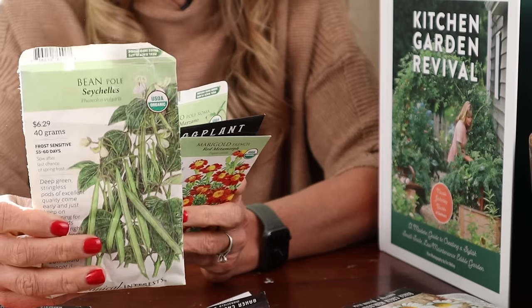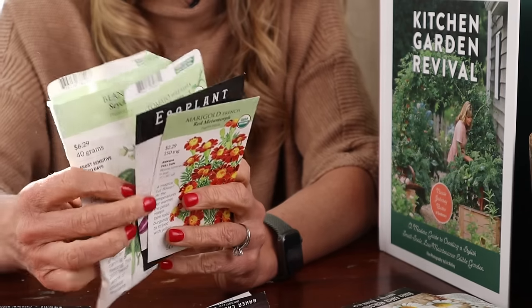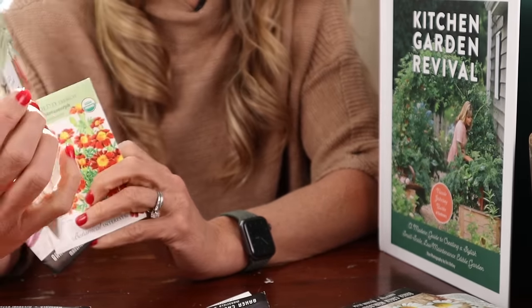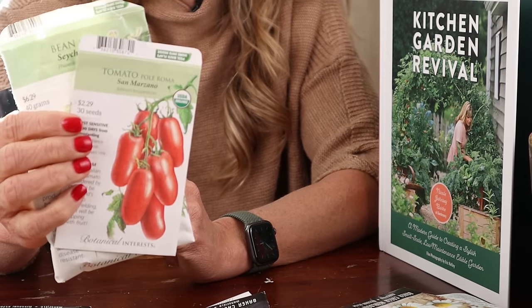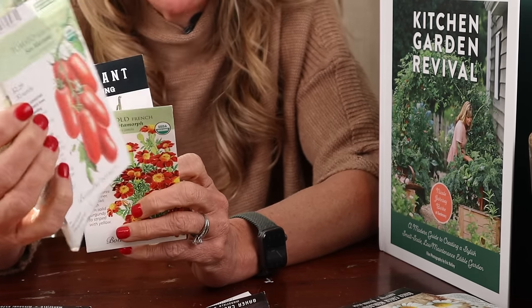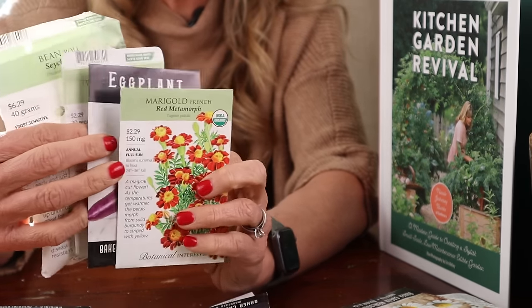We've got two more left. For this one we're going to have a pole bean up the trellis — they grow fast and are so prolific. Also on the trellis are these San Marzano tomatoes. I grew these last year and had so many roma tomatoes — they were literally coming out my ears. These two can actually grow together on the same trellis.